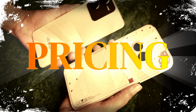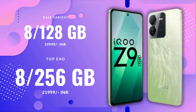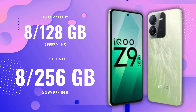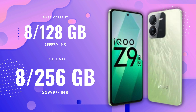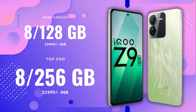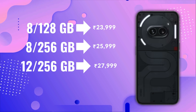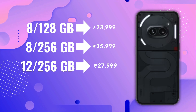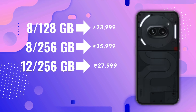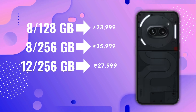Let me talk about the pricing and how many variants we get. With iQoo Z9, you get only two variants: 8+128GB at 20,000 rupees and 8+256GB at 22,000 rupees without any discounts. Nothing has three variants: 8+128GB at 24,000, 8+256GB at 26,000, and the top-end 12+256GB at 28,000 rupees.